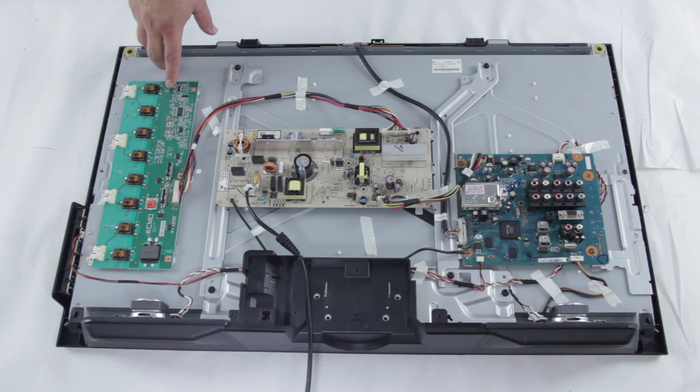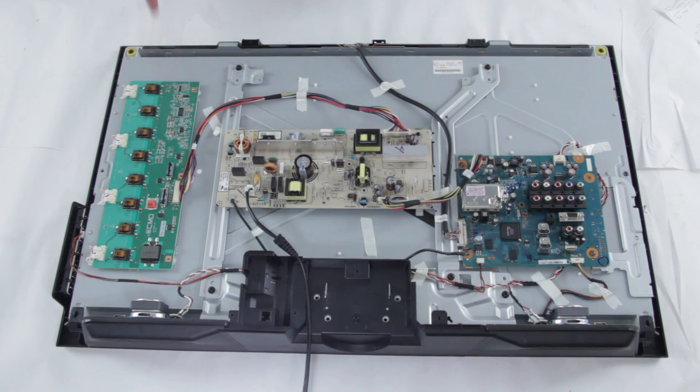Over here we have the backlight inverter. This part can often be covered by a metal or plastic cover, and you might have to take out some screws to get to it if you're going to replace it. The backlight inverter is what controls your CCFLs, or your light source for the TV. It takes the power from the power supply and turns on the lights that supply the light for your TV.